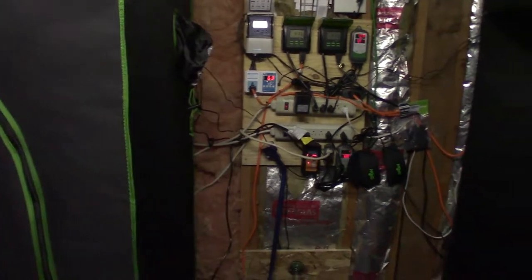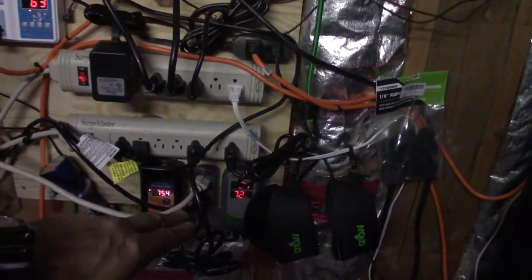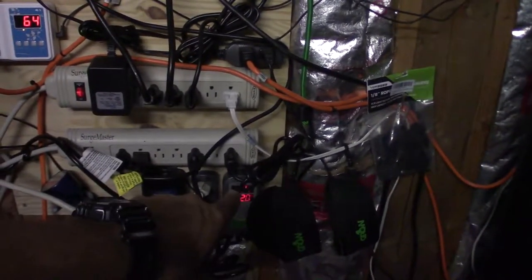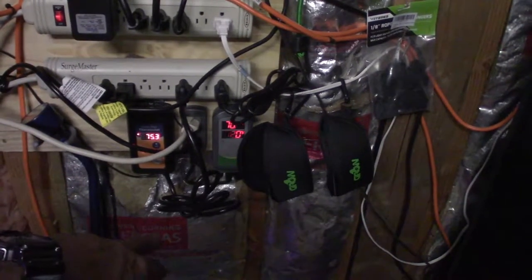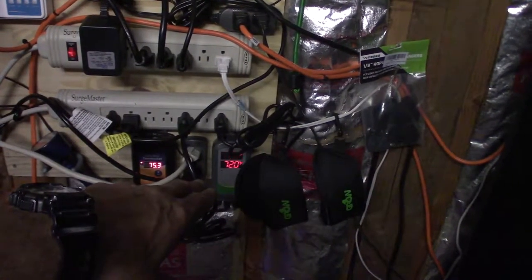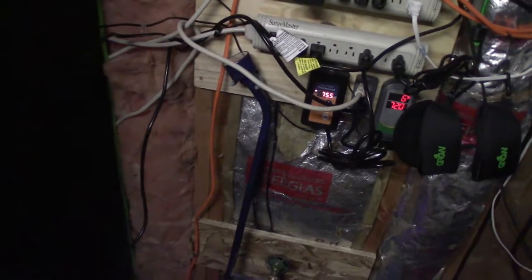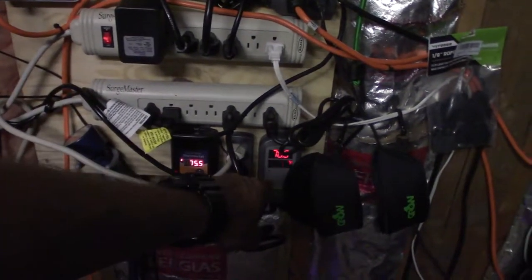Alright, so here are the new electronics — it's kind of the same setup as the other tent. Here's the light timer, same as the one for the big LED tent. We have another Inkbird timer down here for cooling and heating. For heating, I'm going to be running off this thermostat right here, which is the heat mat timer that will keep the seedlings' trays warm. And we've got the fan controller here.